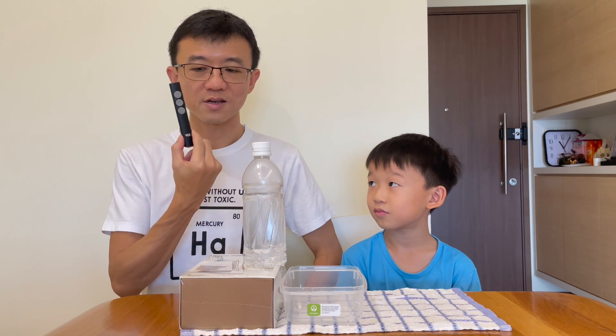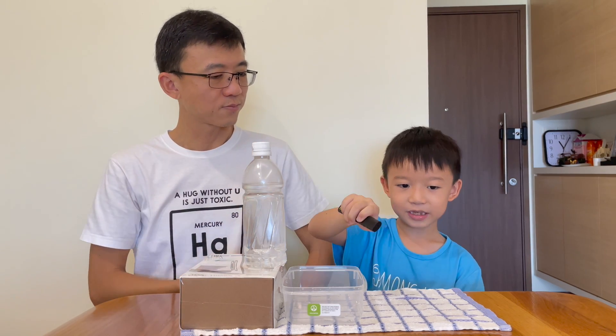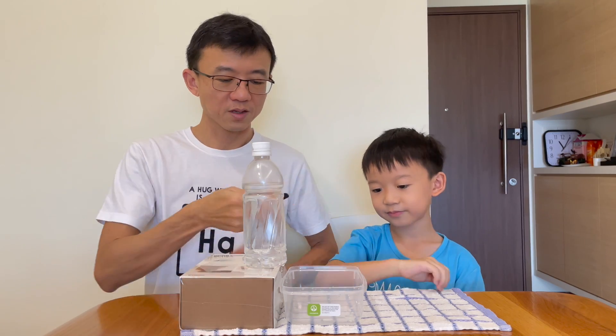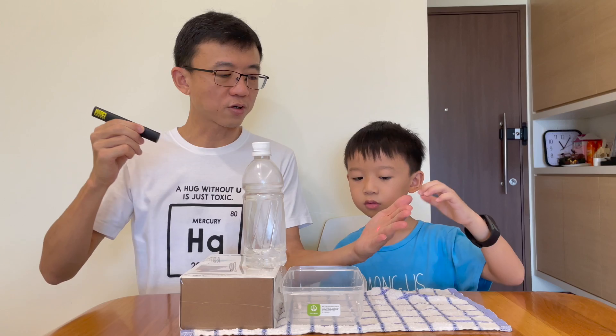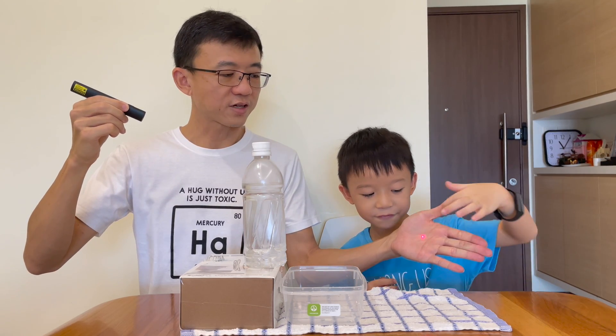Now, to do that, we need this contraption here. What is this? This is a laser beam — a laser pointer. And with the laser pointer, the light from the laser pointer always goes in a straight line.